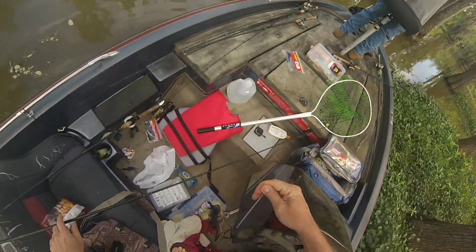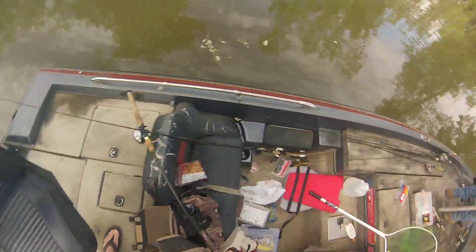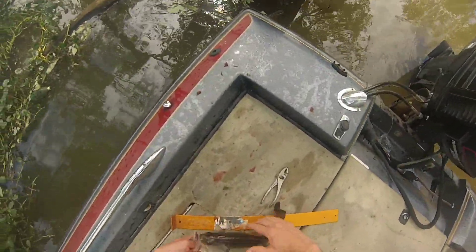The water was real dingy and muddy — the water had been high. When it's like that I like to throw darker baits. Usually I'll throw a black and blue or a blue-colored worm or jig. Today I had a jig with a crawfish trailer on it, black and blue.